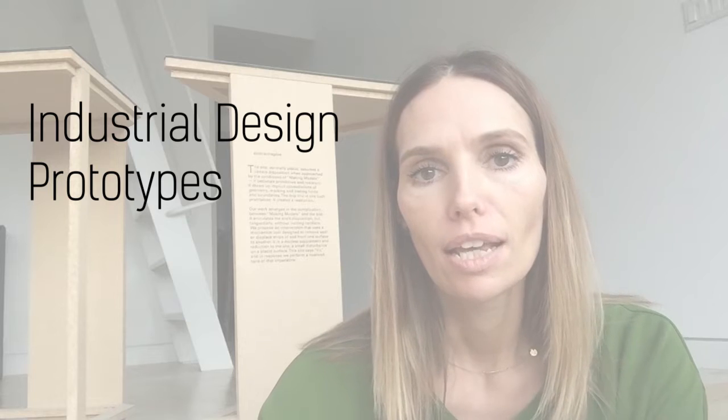Hey guys, it's Morna and in this video we're going to be talking about industrial design prototypes. Now it's one thing to go around and try and learn all the tips and tricks and how to make prototypes and all that stuff,